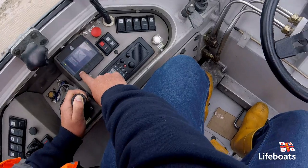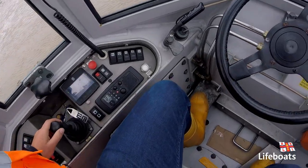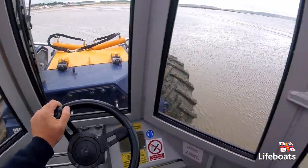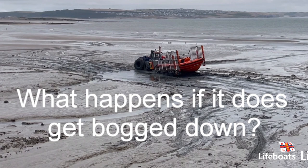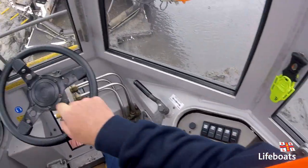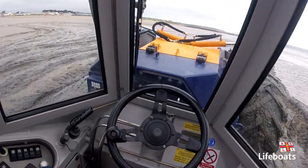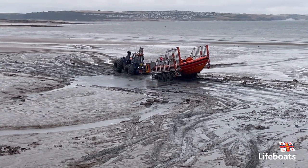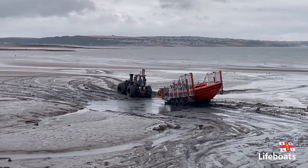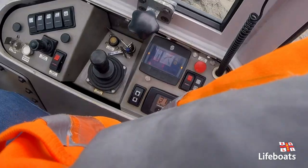Diff lock off. Release the tow hub — it's on free sport. Nice consistent revs.